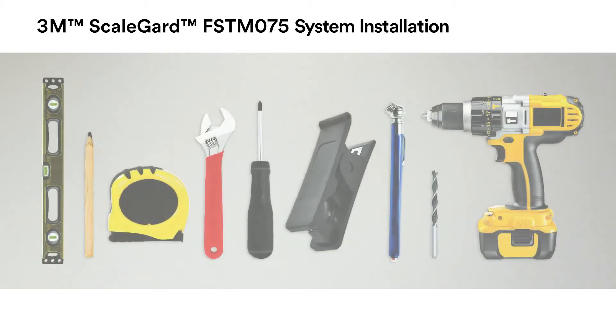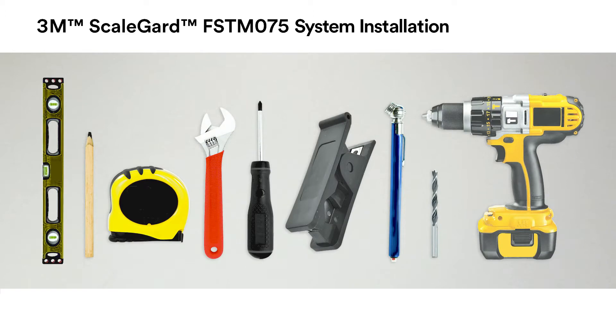The recommended tools for completing the FSTM 075 RO installation are a level, pencil, tape measure, wrench, screwdriver, tubing cutter, air pressure gauge, drill, and drill bit sized for the mounting hardware supplied by the installer.